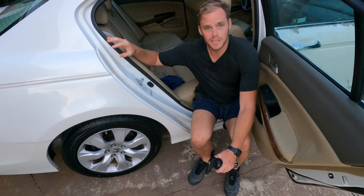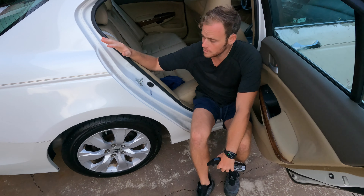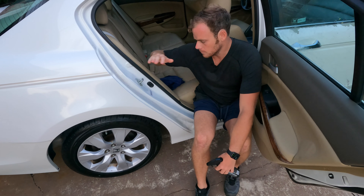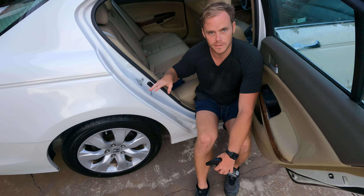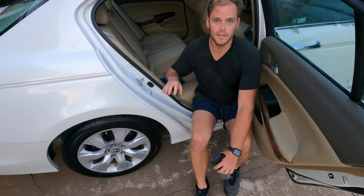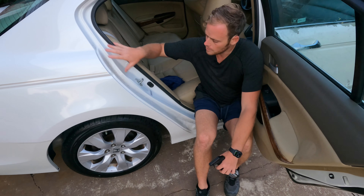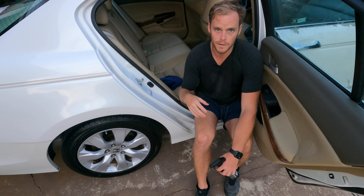Hey, what's up guys, welcome back to the channel. As you can see we're still with the Accord. One of the biggest misplaced areas is door jambs, so getting in here and getting them cleaned out — you can use a pressure washer to get the majority of stuff out, but if you have anything caked in there it's going to be a little tougher, because you have seals that sit right in these areas, pressing down tight against the paint.